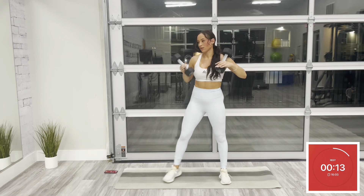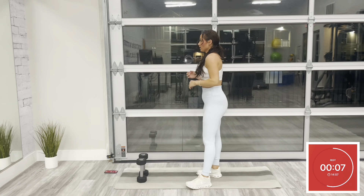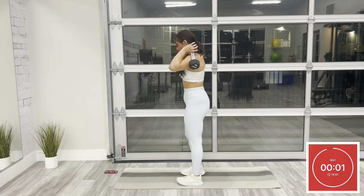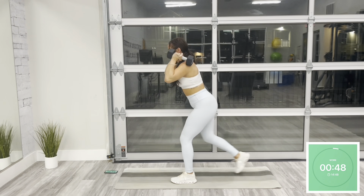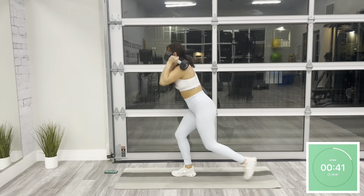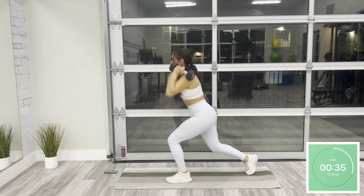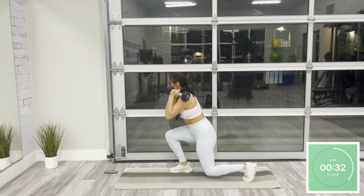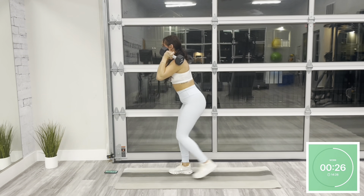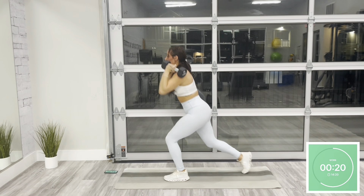Drop your dumbbells and rest. Up next, we have an alternating reverse lunge to an overhead press. Starting in that same front rack position. Beginning with a reverse lunge, you're going to lunge your leg back, pressing off your opposite foot to stand. After you do that on both sides, you're going to press both dumbbells up in an overhead position, fully extending at the top — alternating between a reverse lunge on both sides and an overhead press. Make sure your feet are stable before you press overhead. As you extend to the top, pull your belly button into your spine to protect your low back. We're here for 20.